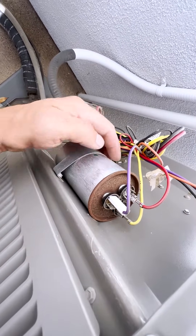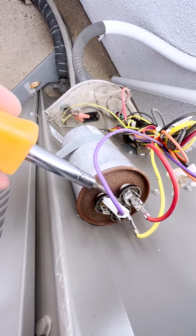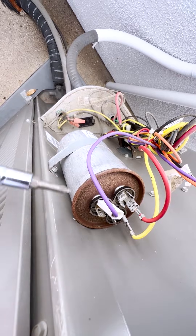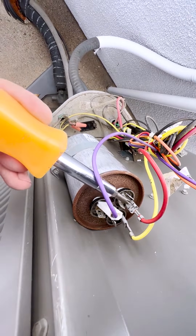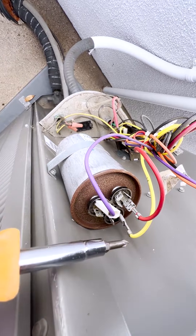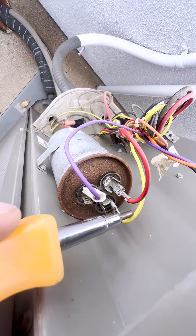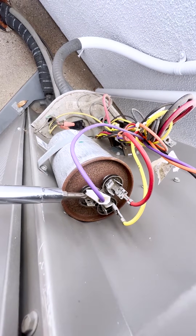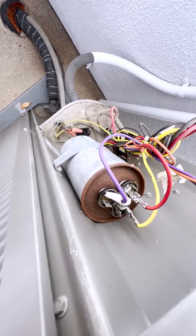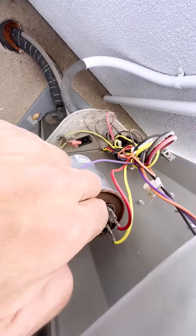To remove the capacitor, you need to take one screw out. Always take photos of which wire goes where. Usually there are three terminals: C is common and will have four pins, Herm will have three pins and goes to the compressor, and Fan usually has two or one pin. You can also see the terminals marked on the capacitor itself.